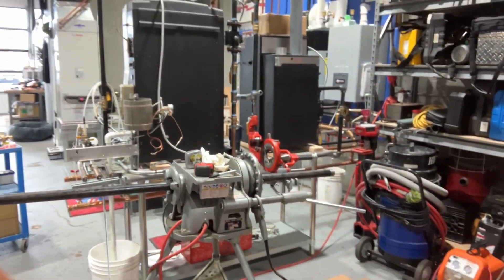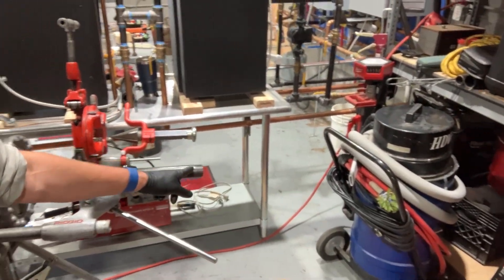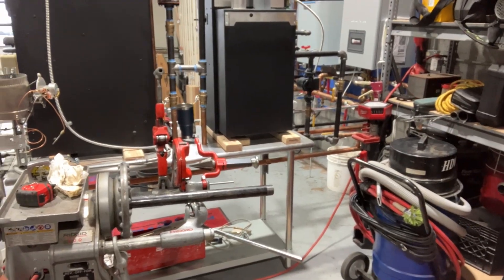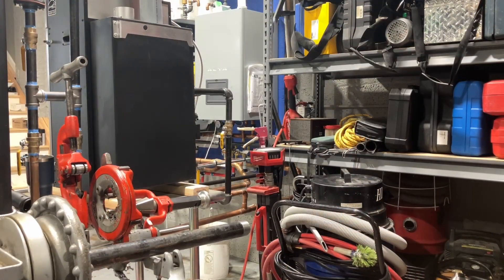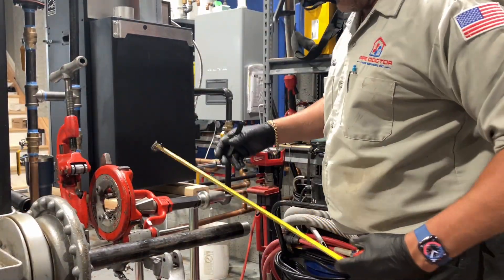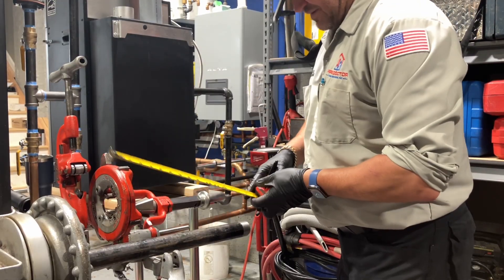I've got my Ridgid machine here — this is the Ridgid 300. I already pre-threaded one end. We're going to take a marker, mark it at 17 and a half inches, cut the pipe, deburr it, and then thread it. One thing to keep in mind with this machine: it is very powerful, very very powerful.